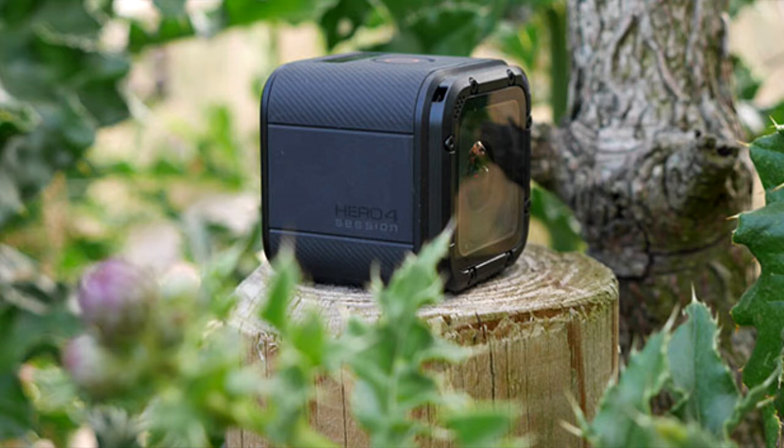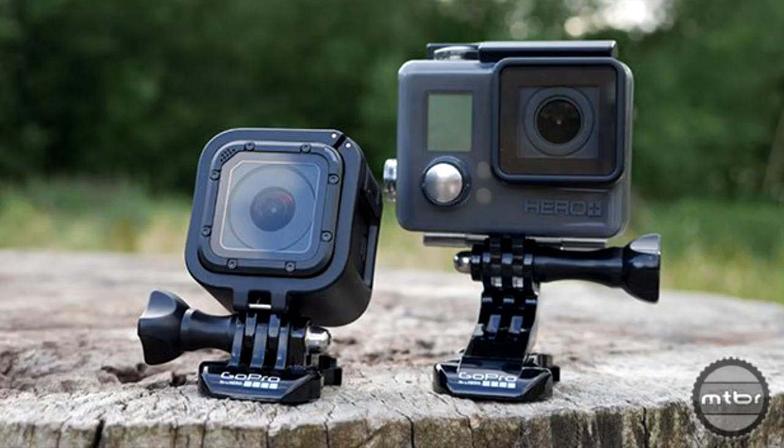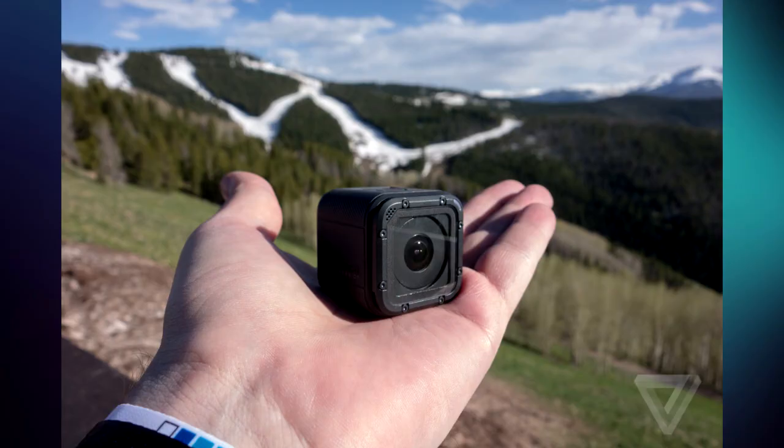The device is compatible with the current smartphone application like other cameras and is even compatible with a smart remote, which will be sold separately.